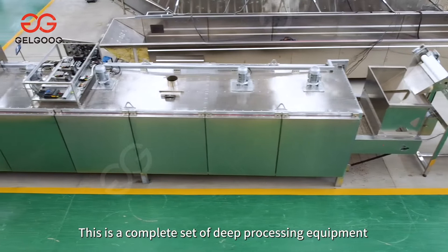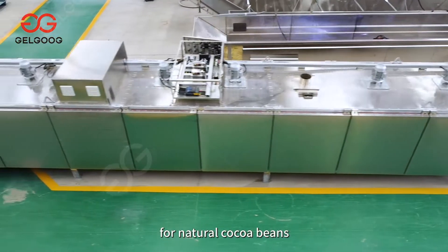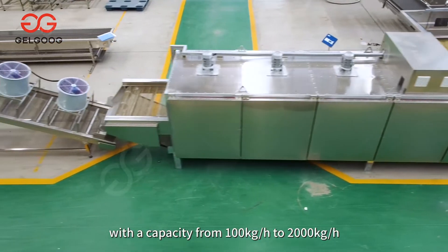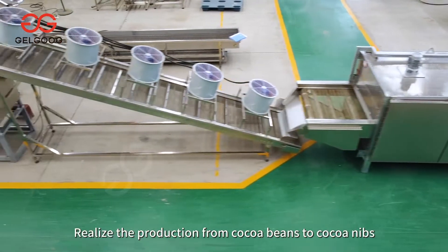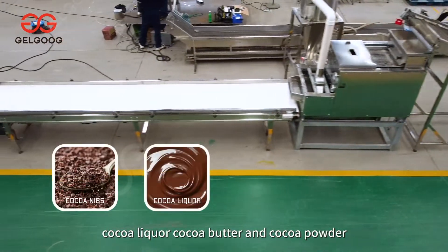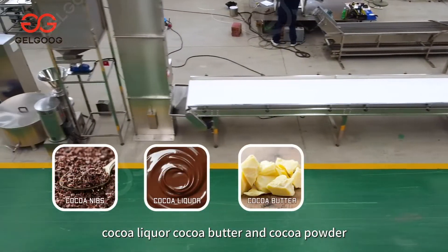This is a complete set of deep processing equipment for natural cocoa beans, with a capacity from 100 kg/h to 2000 kg/h, realizing production from cocoa beans to cocoa nibs, cocoa liquor, cocoa butter, and cocoa powder.